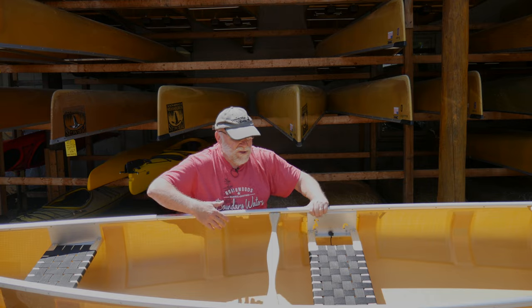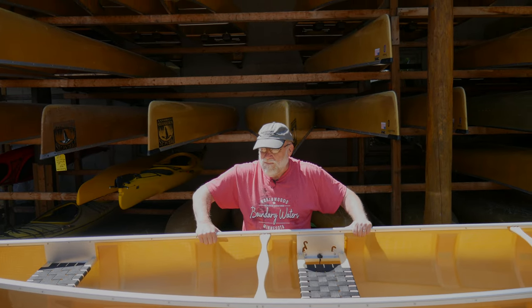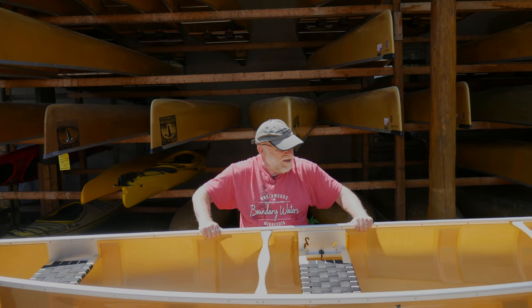So if you want one canoe that can be used as both a solo and a small tandem, you don't have room for two, or you can't afford two boats, this is a nice boat that gives you lots of different options.